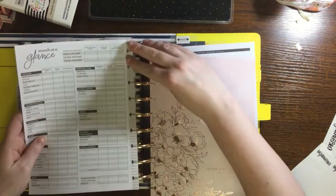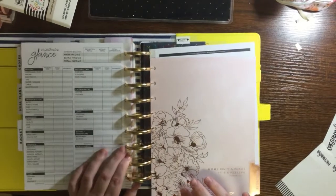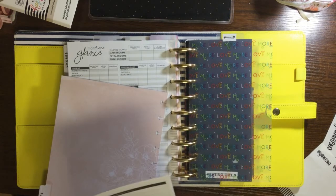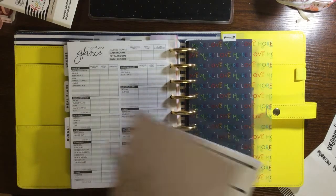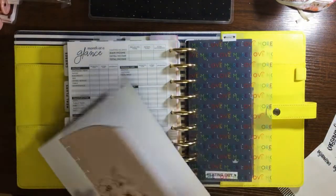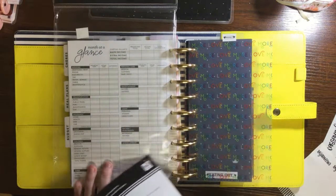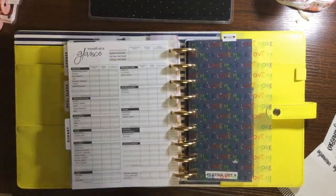I guess I'll use these pages. I also want to put in some other pages but we'll see. I don't think I need the project section - it's nice but I don't really have any projects right now, so I don't need that.